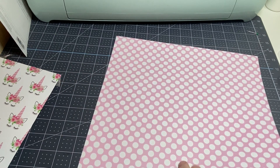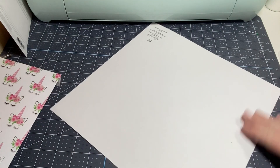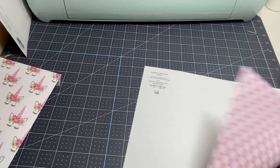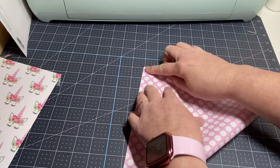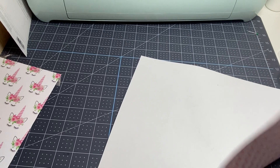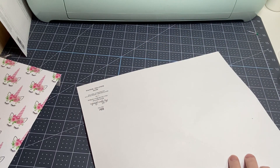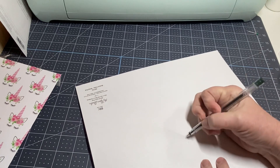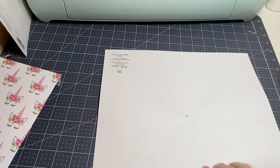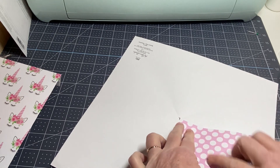Now we're going to pull out this one and make a regular envelope — and I'm not going to use my envelope punch board. It's this simple, y'all. All you're going to do is fold it over and find the corner. Then take the other corner and go up to find the corner. Now I have found my center — let me get a pencil here — okay, so now you know where your center is.